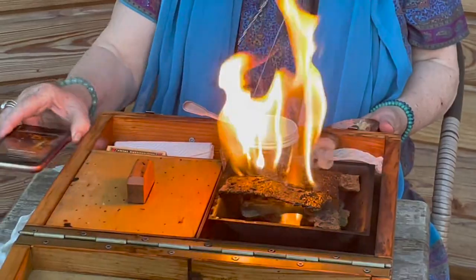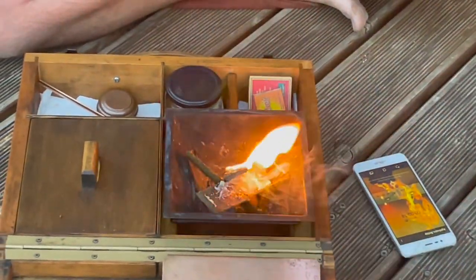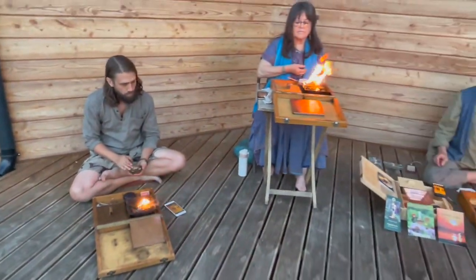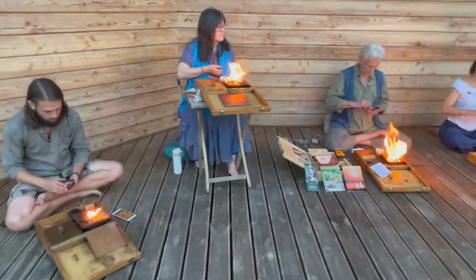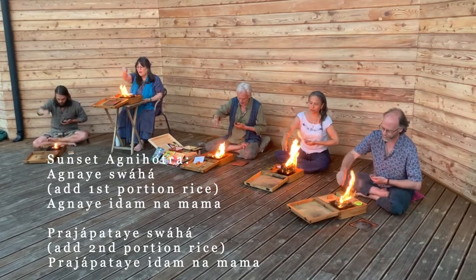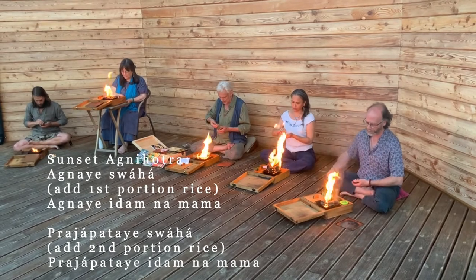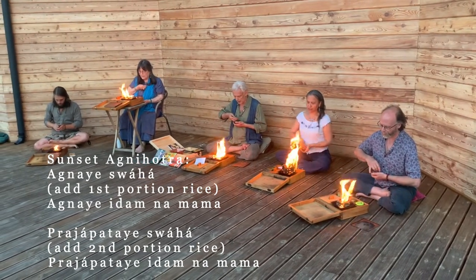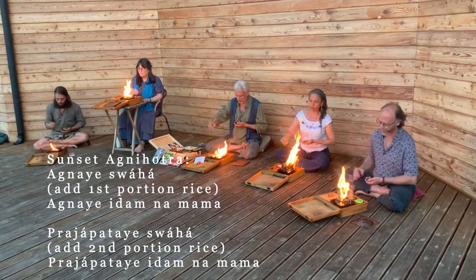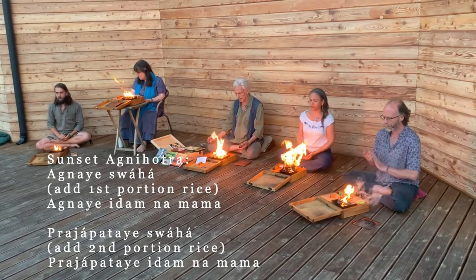The mantra is now being performed at the exact moment of sunset. The chant begins: 'Ja pataye idam namam' — the Agnihotra evening mantra sung at the precise second of sunset, followed by the rice offering.